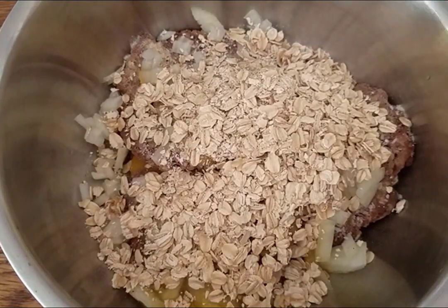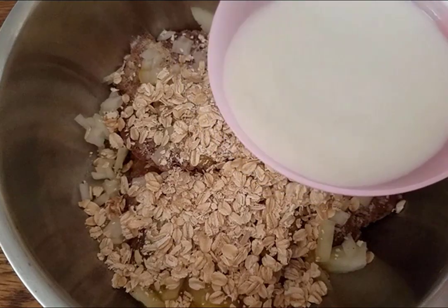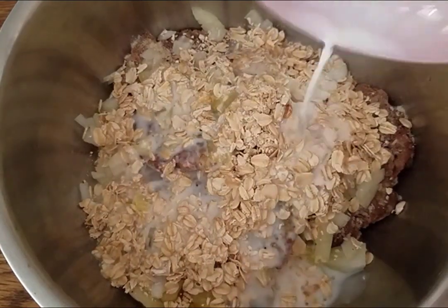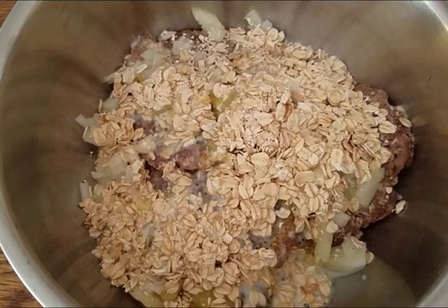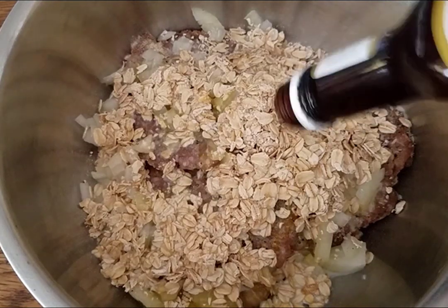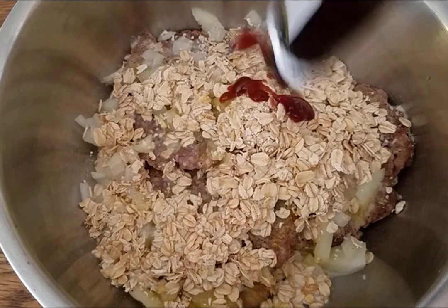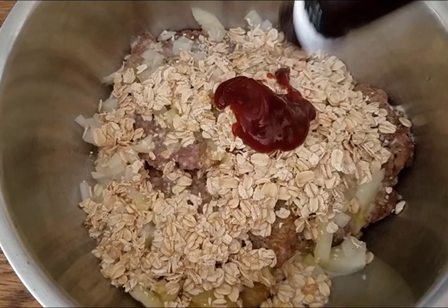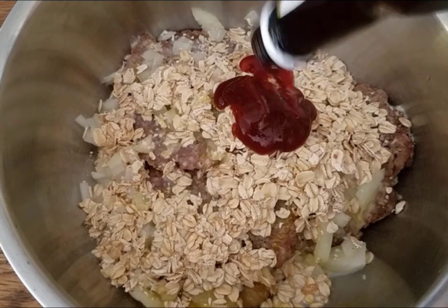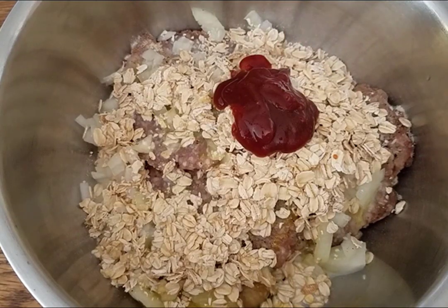You could use breadcrumbs or crackers or whatever you have. Milk — that's about a half a cup of milk. The recipe I originally had called for Worcestershire sauce, which I don't have, so I'm just going to put a little bit of steak sauce in there to give it a little boost of flavor. I'm just shaking some on, but I'm thinking that's about a teaspoon or so.